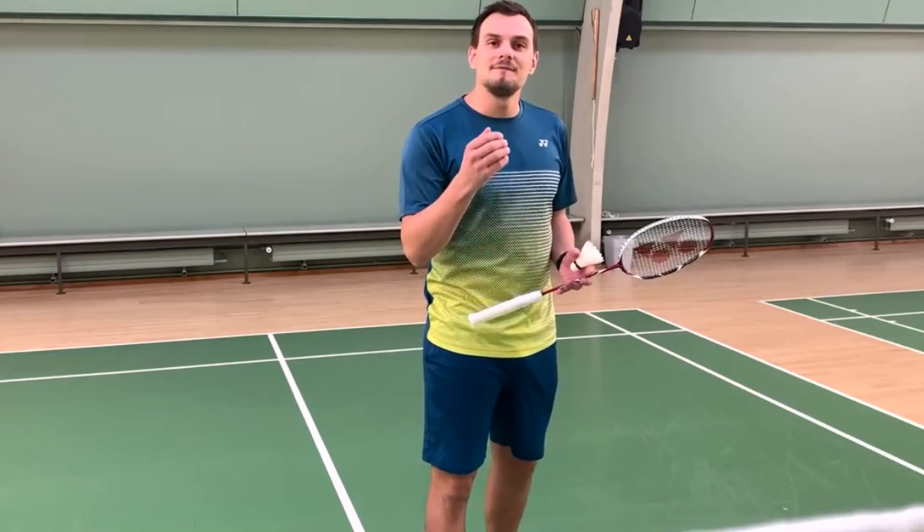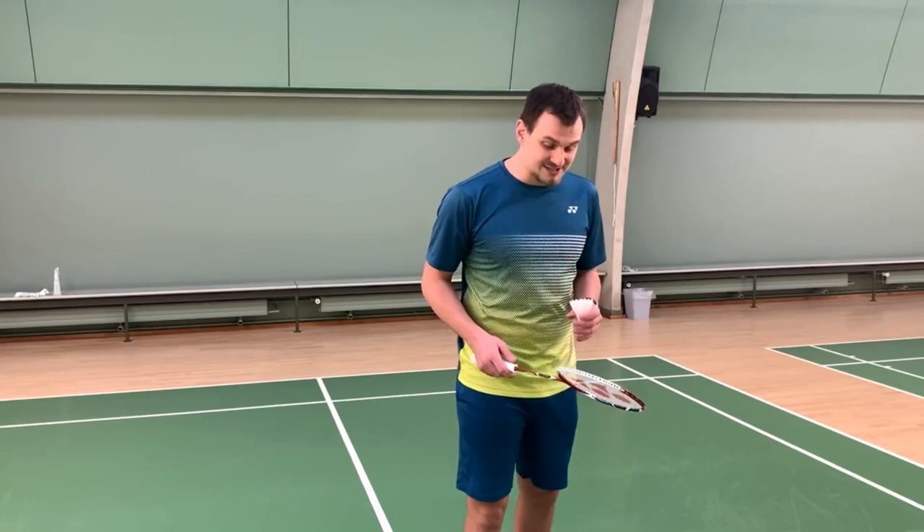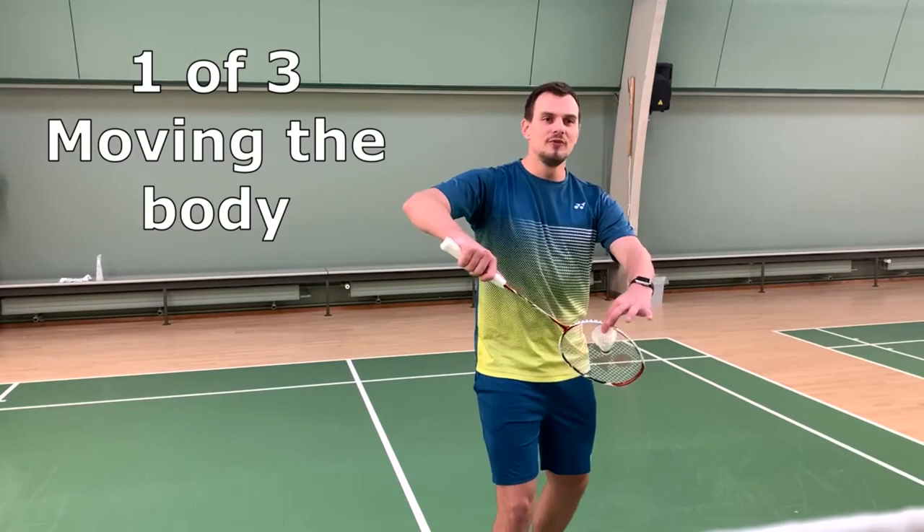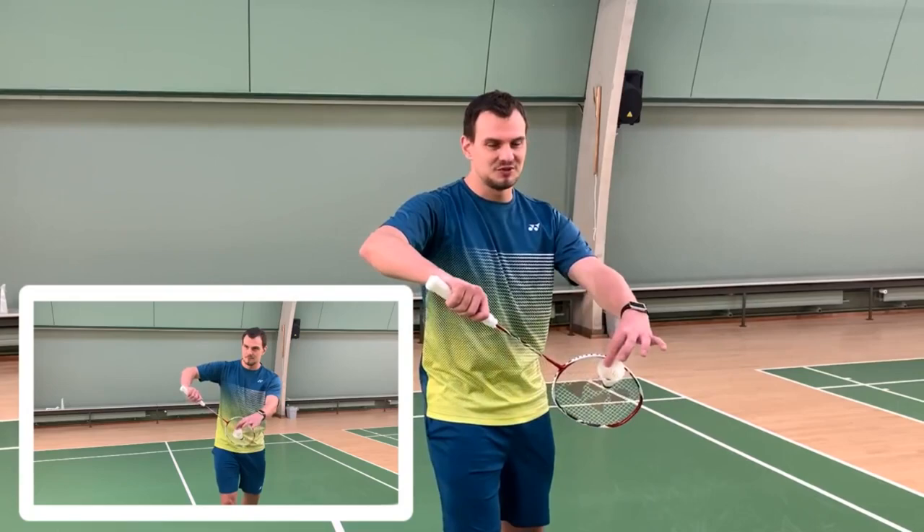When putting a variation to your serve, you don't want your opponent to know you're doing the same old short straight serve all over again. There are three small steps to doing this. The first is just to move all of your body — this is the easiest one, but your opponent will know when you're doing a variation.